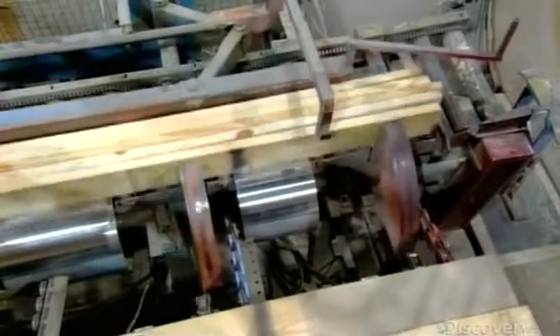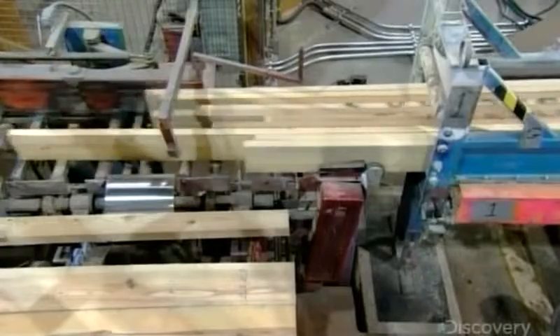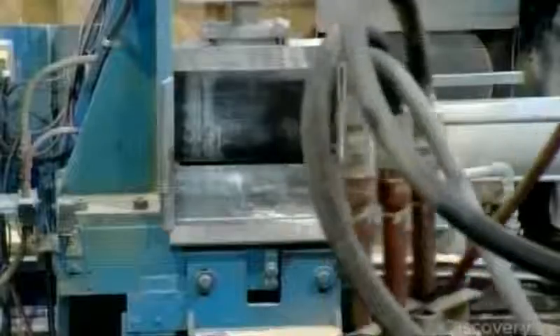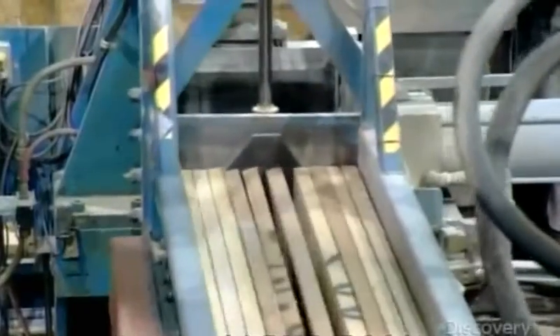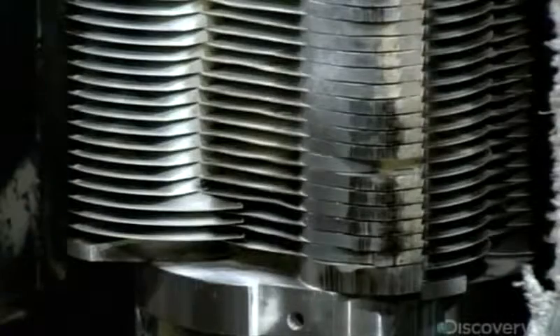The boards are far shorter than the finished beam. Therefore, the first step is to extend each layer to the required length by connecting several boards end-to-end. A conveyor system transports ten boards at a time to a mill, where saw blades trim the edges to make them perfectly square. Then revolving knives cut finger joints on both ends.